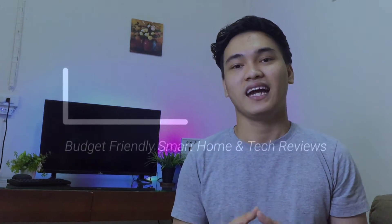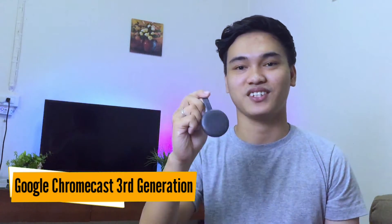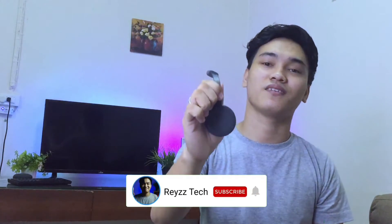Hi, I'm Ray and welcome to Ray's Tech where I will help you to build a budget-friendly smart home. In this video, we're going to talk about the Google Chromecast third generation. So if you want to turn your TV into a smart TV, or a projector into a smart TV, or your smart TV into a smarter TV, you might be interested to get this device. So without further ado, let's get started.